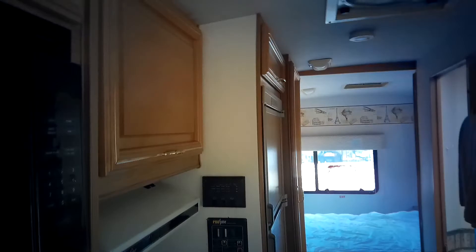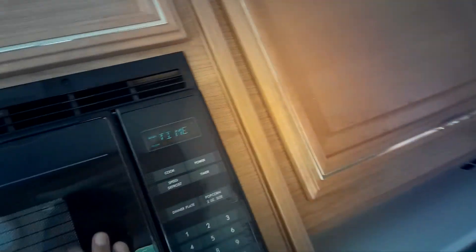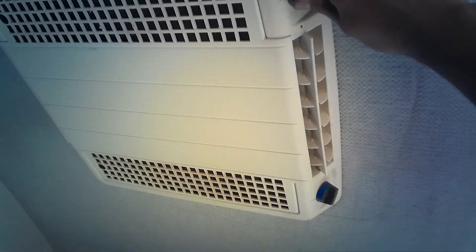I'll go ahead and turn the AC on. It might pulse a little bit, but I think because we have the microwave running and all this running, it might pull up more than it can deliver. Let's go ahead and do it.